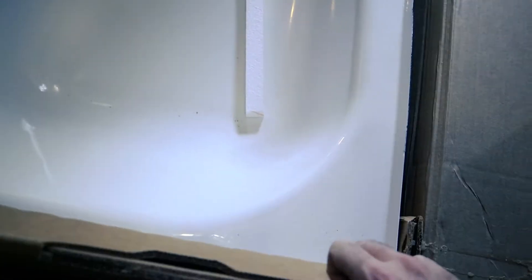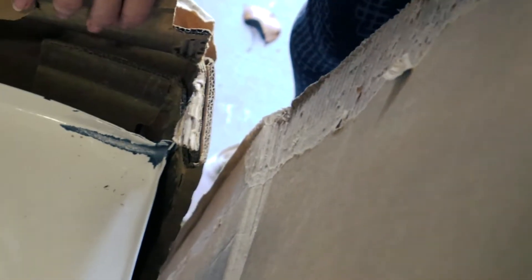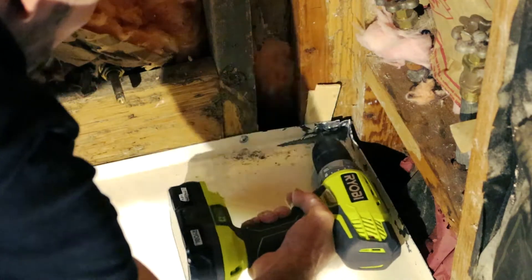We opened this up and it actually looks really nice, except in one of these corners — this corner over here — it's a little dented and a little discolored. That's going to be such an easy fix.